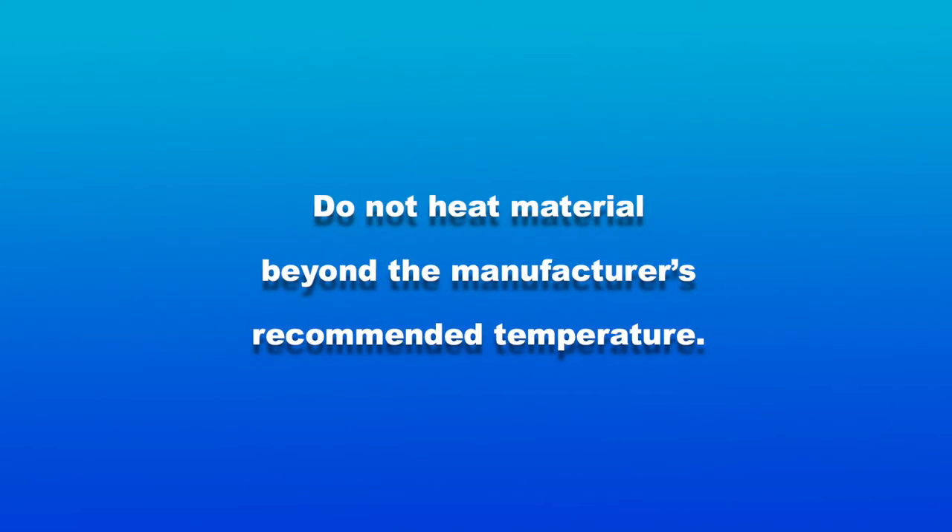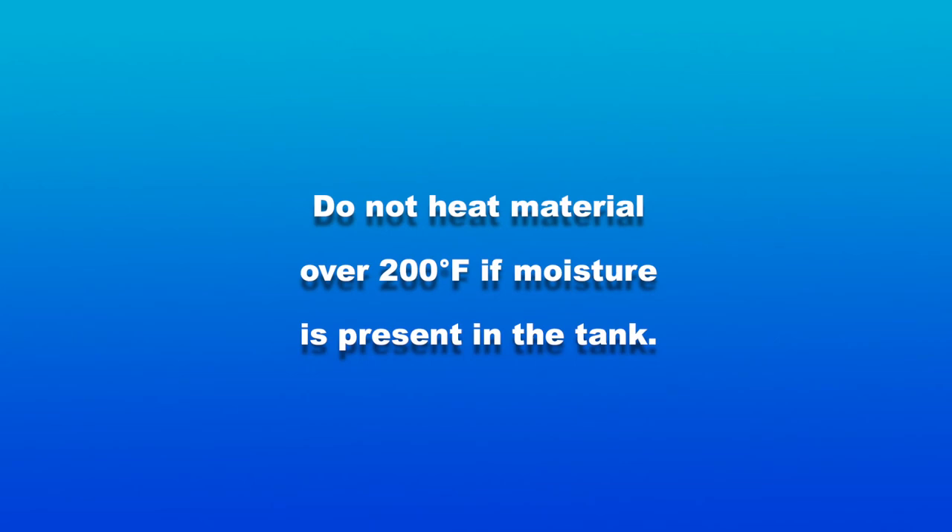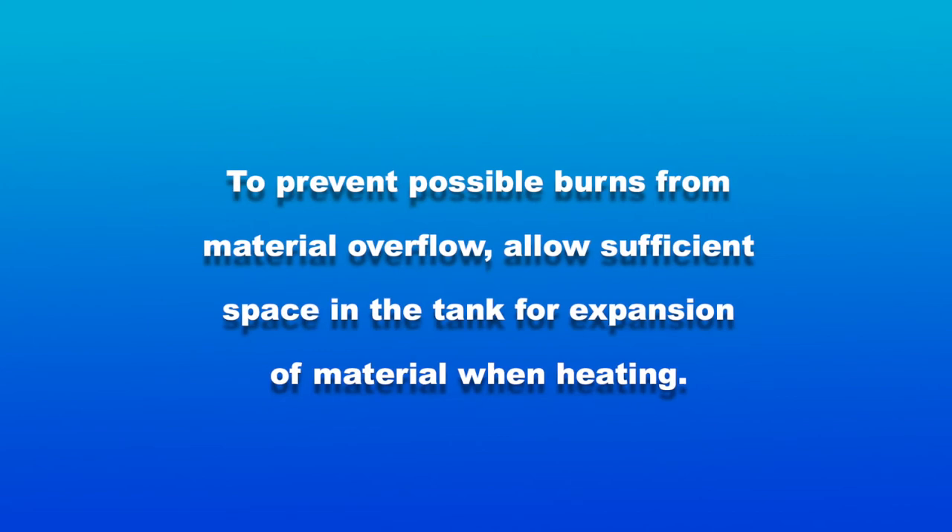Do not heat material beyond the manufacturer's recommended temperature. Do not heat material over 200 degrees Fahrenheit if moisture is present in the tank. To prevent possible burns from material overflow, allow sufficient space in the tank for expansion of material when heating.